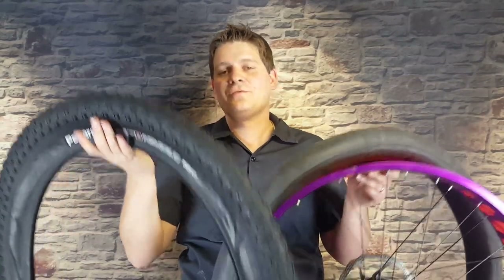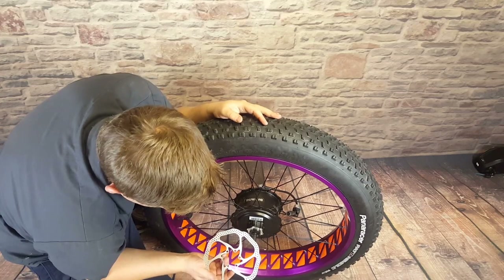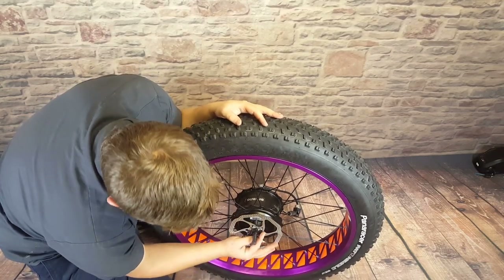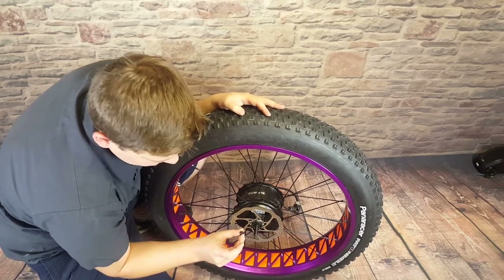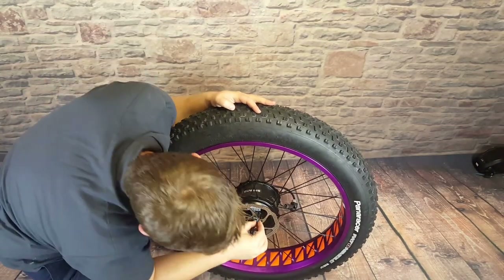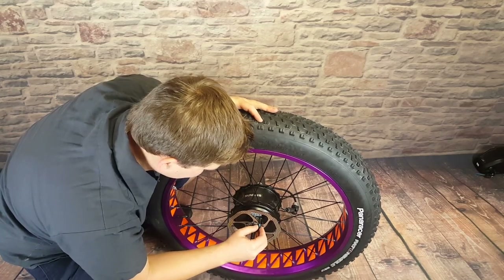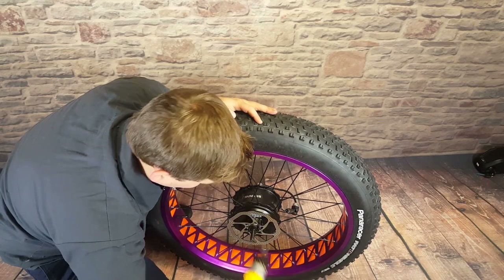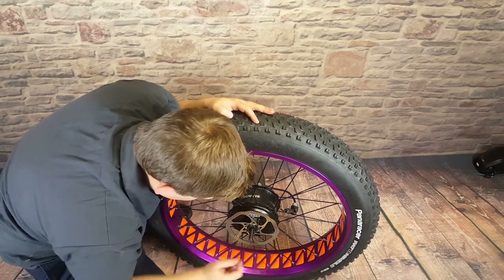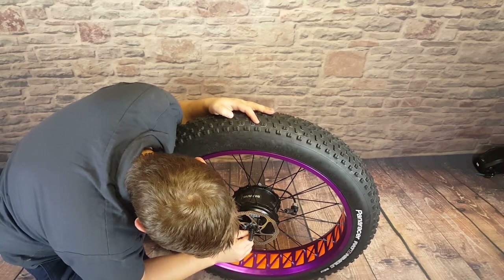Repeat the same process for the front wheel. Next, let's put the brake disc on. There's a small arrow on the brake disc telling you which direction it goes. Slip that on and take the included bolts — these bolts have been prepped with blue Loctite. It's very important for obvious reasons that your brake disc does not come loose: one, your brakes could fail, and two, if it comes loose it could cause other damage. So Loctite on those bolts makes sure the brake disc never works loose.